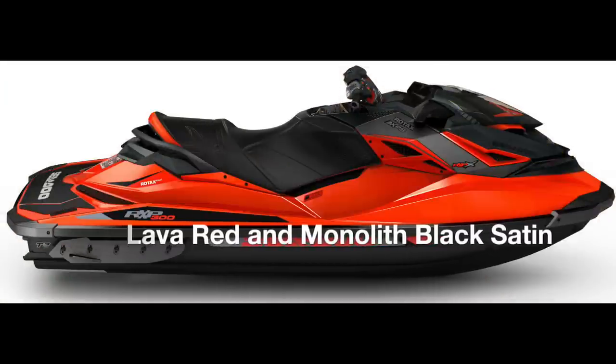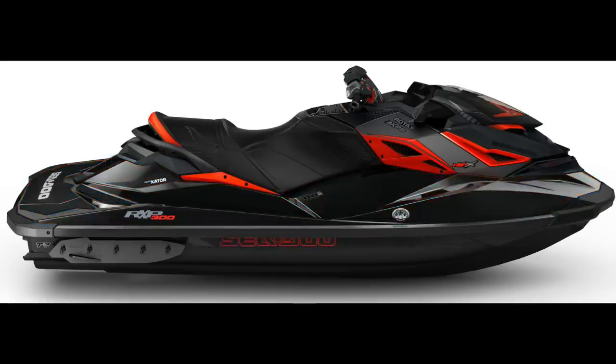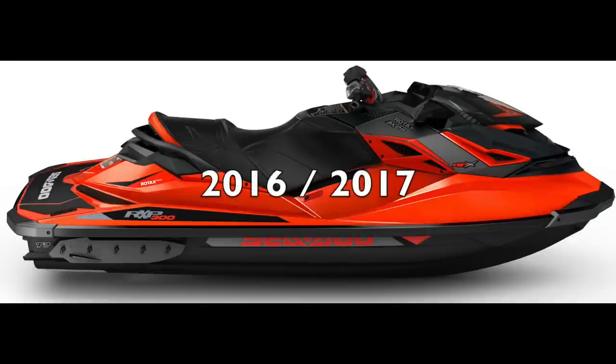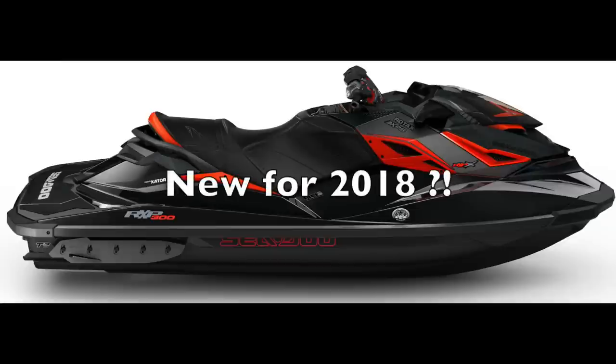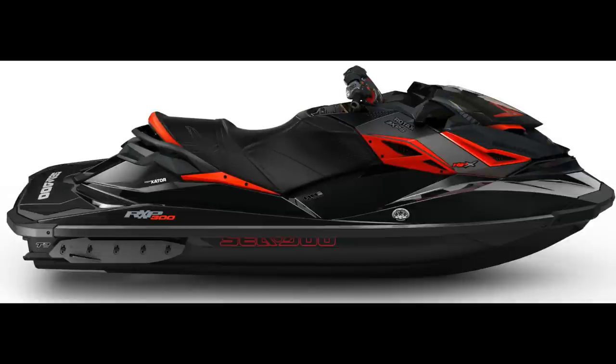So I've taken the liberty of mocking up an RXPX 300 with what I think is the ultimate color scheme. I can't take the chance that SeaDoo will adopt this cool scheme on their own, so I'm hoping that if you like it too, you'll send them or their marketing firm, Look Marketing, a link to this video and ask them to make this color scheme available for the RXPX in the 2018 lineup. I'll leave links to both in the description below.